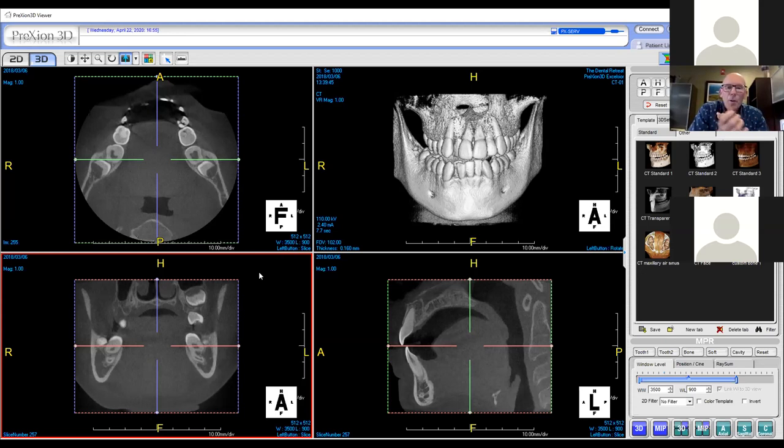To answer the storage question: the Prexion ships with a two-terabyte hard drive. As far as emailing images, I can take any single image — since we're simply doing a slice and looking at a 2D picture — and email pictures of slices to anybody very easily. I can also get on a GoToMeeting or Zoom meeting and manipulate computers back and forth. There's another software called AnyDesk where I can get on with another doctor and manipulate his computer software in his office. So it's very flexible.